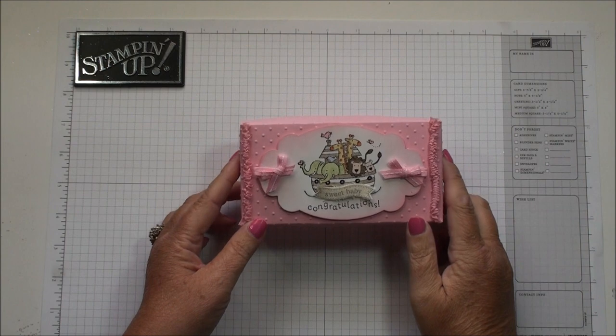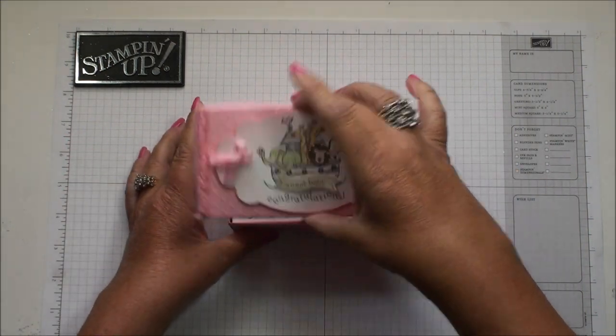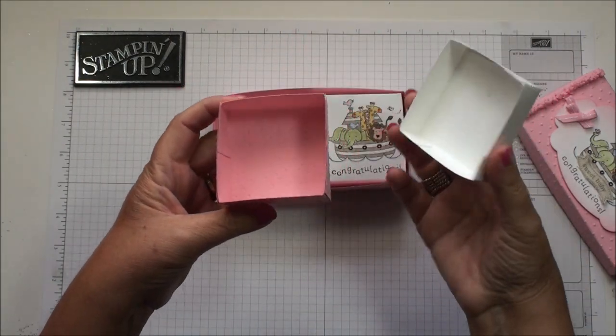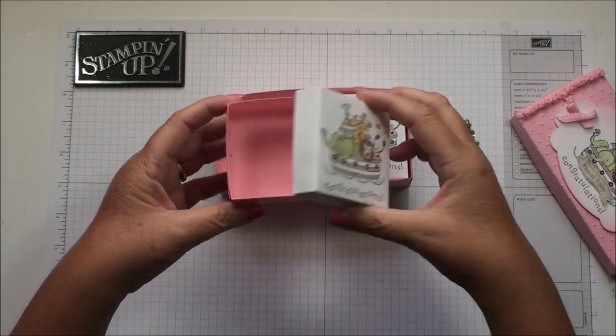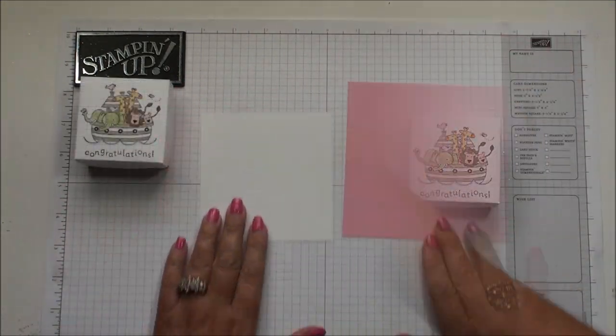Hi stampers! Last week we made this cute little baby box, and now we're gonna make a video on what's inside. There are two more little cute boxes, so we're gonna do a quick video on how to make the small box. Of course you'd make two for this box, or you can just make one for a little special gift all by itself. Okay, let's get started.